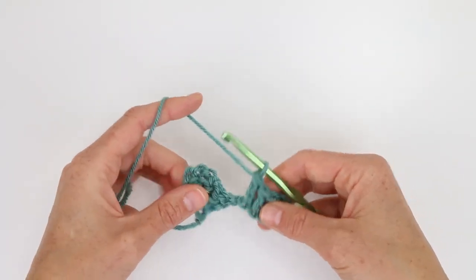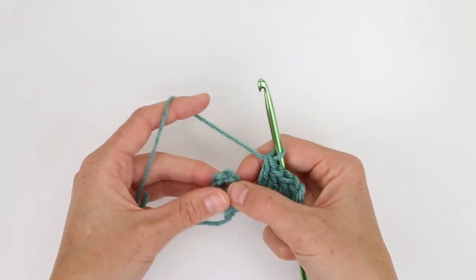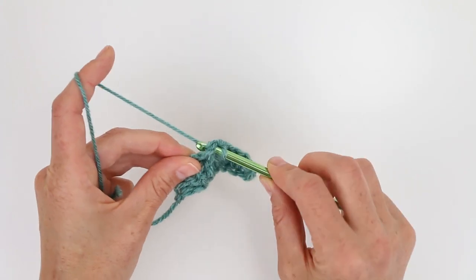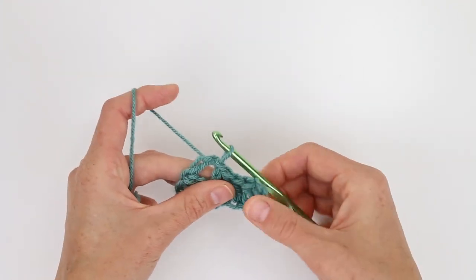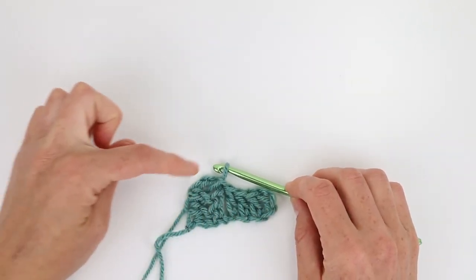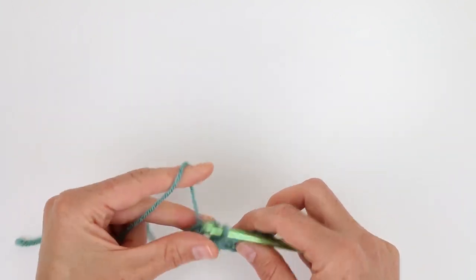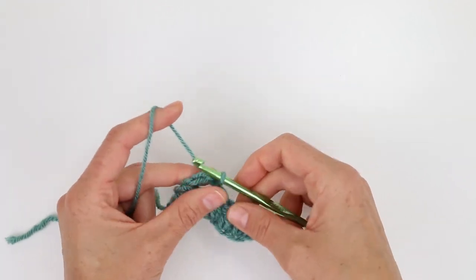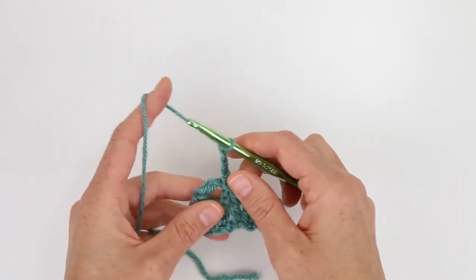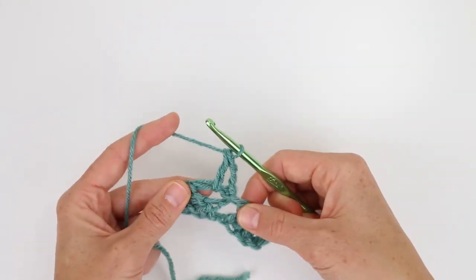So I have these two tiles now — they're just kind of hanging out and we need to connect them together. That's going to be done with a slip stitch worked into the turning chain from the previous row. So I'm going to insert my hook here, yarn over, and just pull the yarn through to make a slip stitch, and now they're connected. We need to work another tile right up here. We don't need to chain six because we've already done our increase tile, so now we just need to make regular tiles — to do that we chain three.